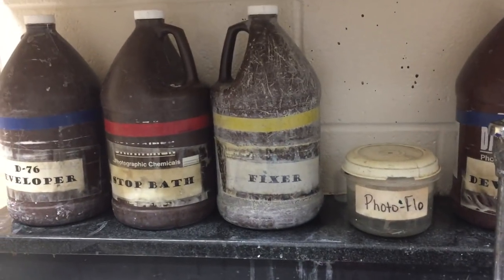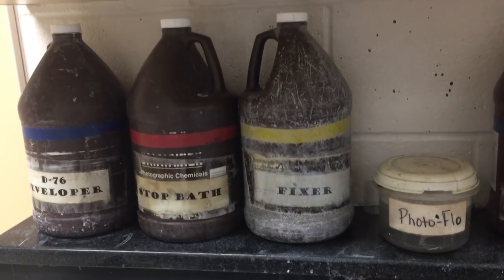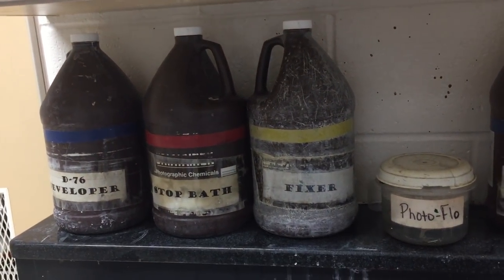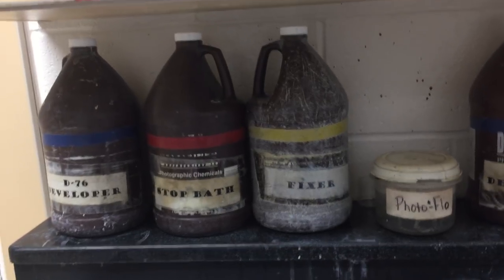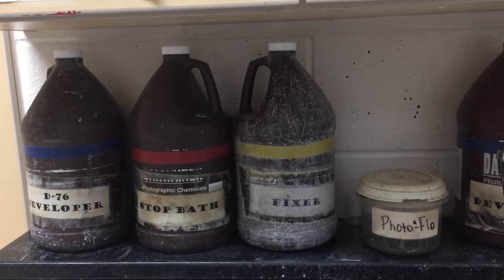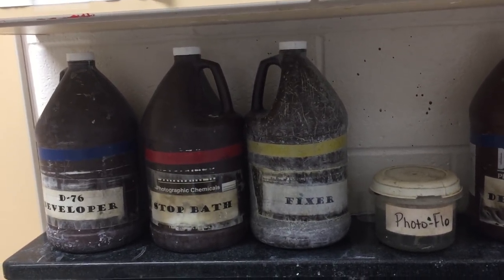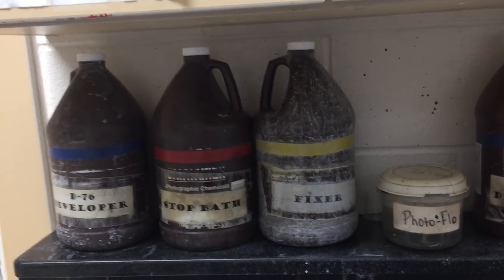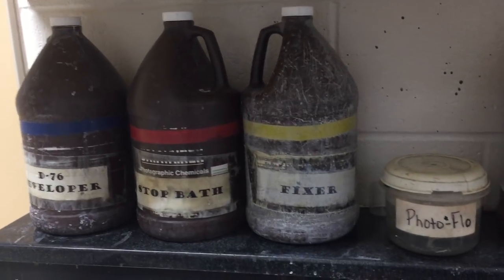Then we're going to run it through this little container of PhotoFlow. The PhotoFlow is designed to help prevent spots and streaks from drying on the film. It's not completely flawless, but it will help prevent those things on your film.